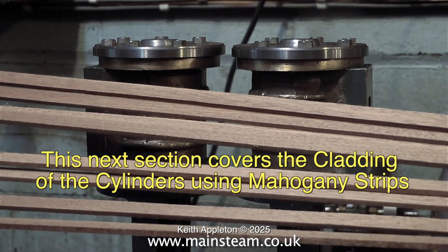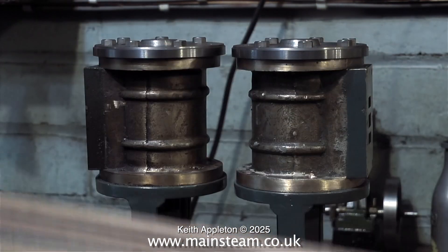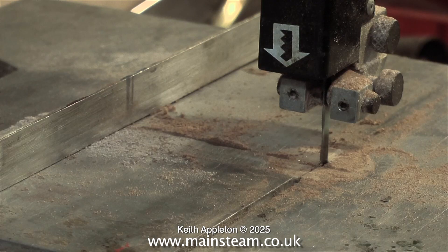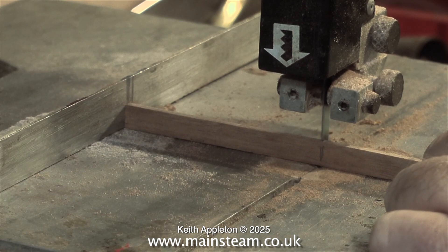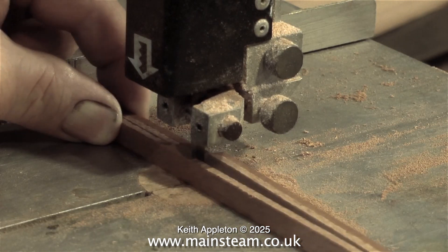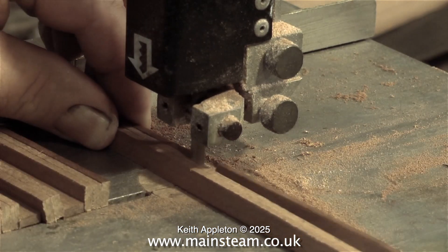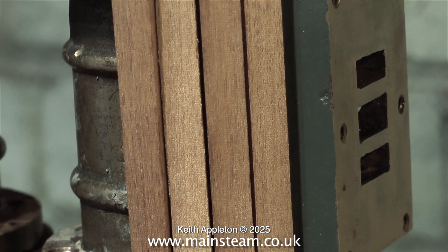This next section covers the cladding of the cylinders using mahogany strips. This mahogany is one eighth of an inch thick by around three eighths of an inch wide — very suitable for cladding steam engine cylinders. Here you see me marking off the position to make a saw cut, then it's over to the band saw. I cut these end-on, which ensures they're more square. You try one in position, it fits perfectly, then you can gang three or more pieces together and run them through the band saw using the guide to get them all the same length.